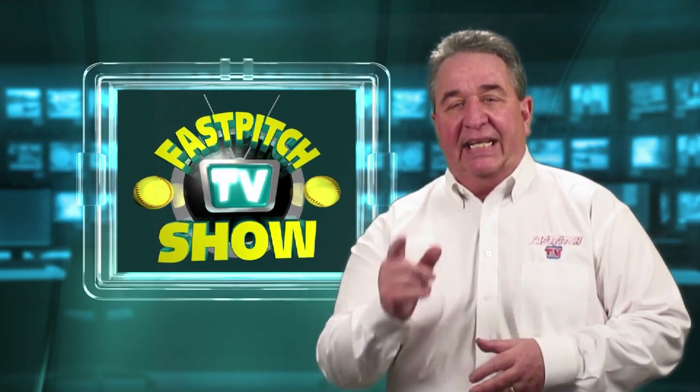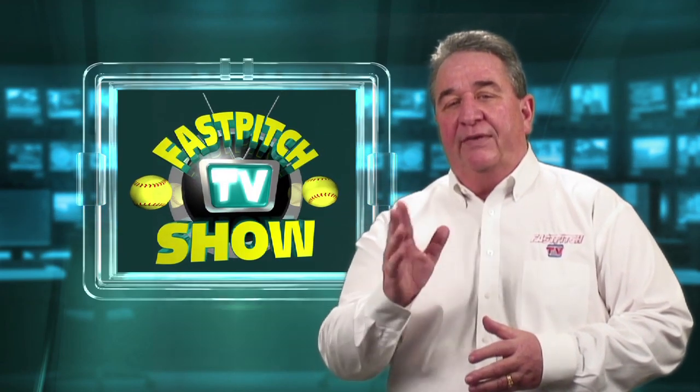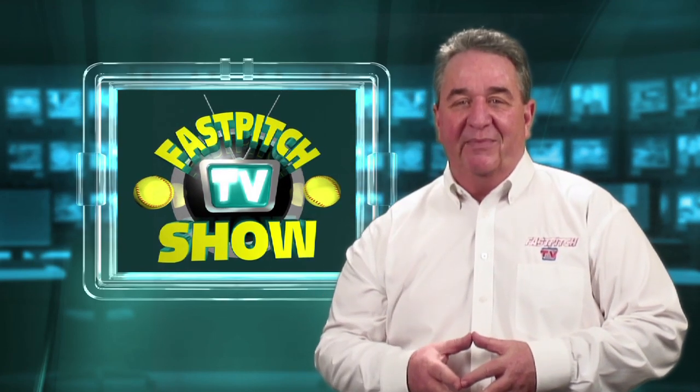I hope you find the windmill trainer to be a great pitching tool. Bill and I both think it is and I think you'll find it is too. I want to leave you with this short message, which is a gift from softballjunk.com — and thanks for buying the windmill trainer.